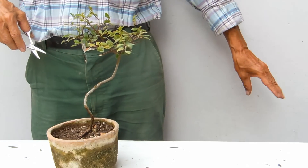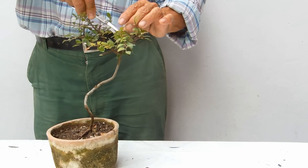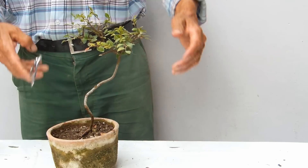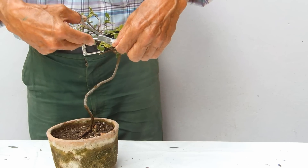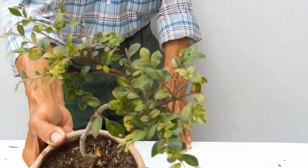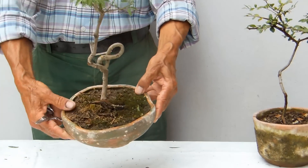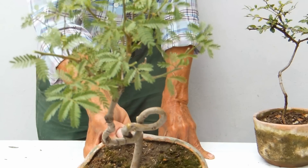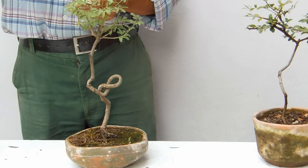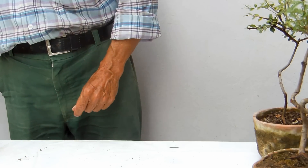A esto solamente le estoy haciendo una poda benigna, igual que al algarrobo. ¿Por qué? Porque tiene un follaje agradable; se le podría hacer poda drástica, pero como su follaje todavía es agradable, no hay que hacerla. Entonces solamente le hacemos una pequeña poda benigna a ambas plantas. El algarrobo se llama prosopis pálida. Es esta planta que en nuestro país usamos para hacer el carbón. Me han dicho que viven cerca de mil años; en el norte son bien longevas esas plantas.